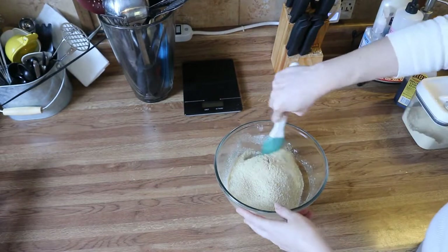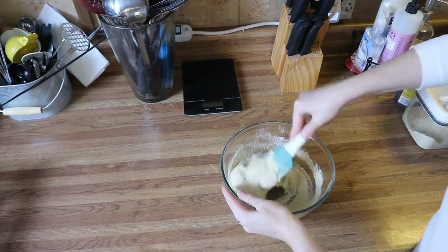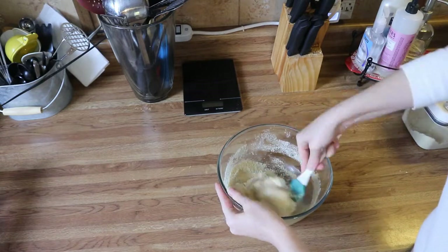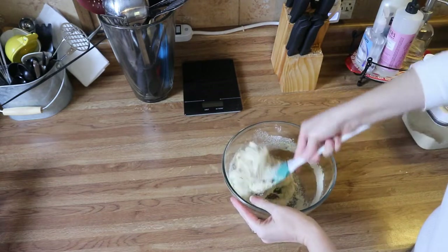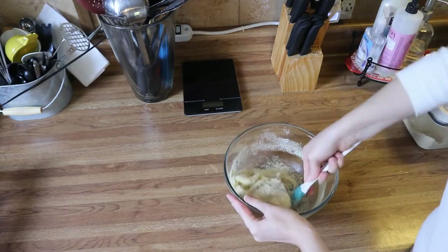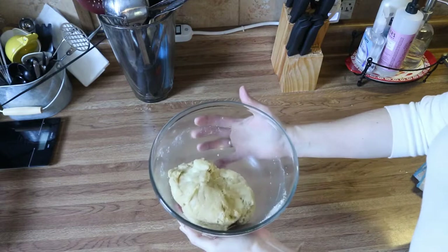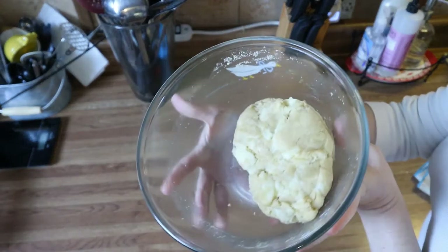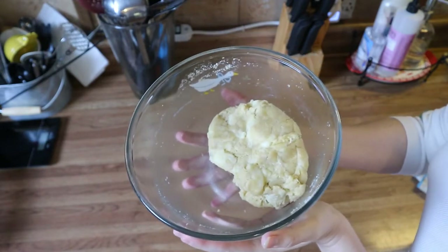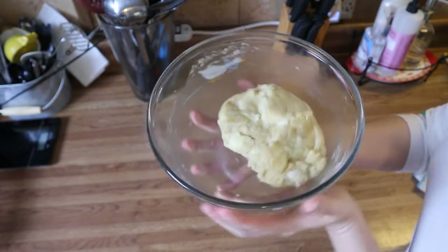Now you're just going to mix this together until it's completely combined. This may take a minute or two, but just keep working with it and it will come together very well. This is what my dough looks like — we're going to set this aside for about five minutes while we make the filling, which is the cinnamon sugar.